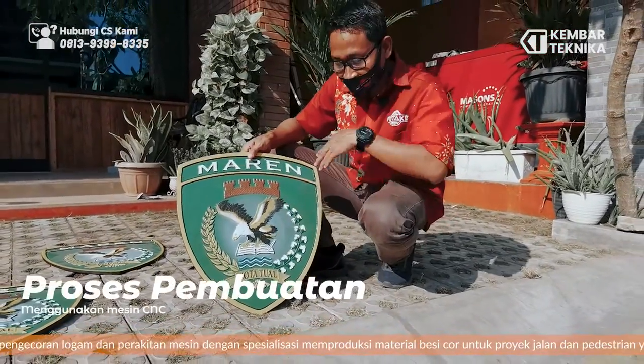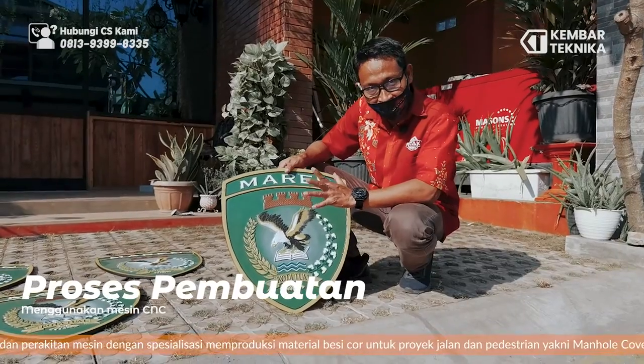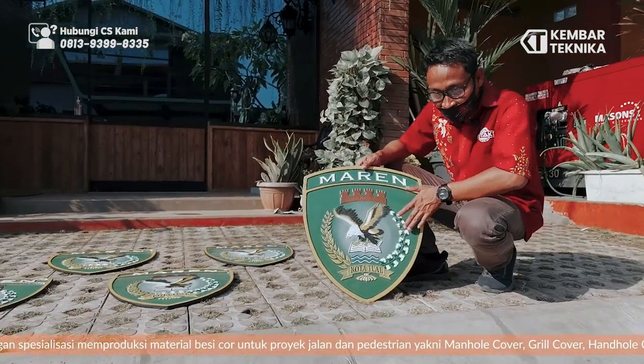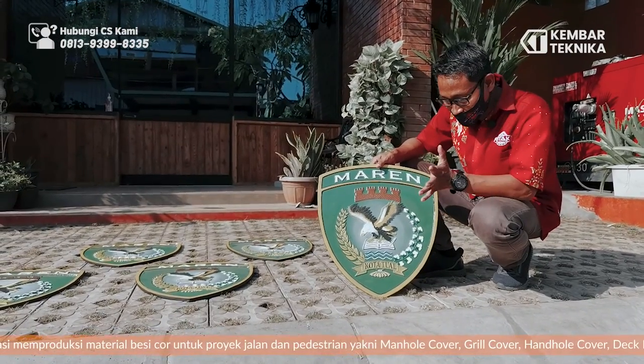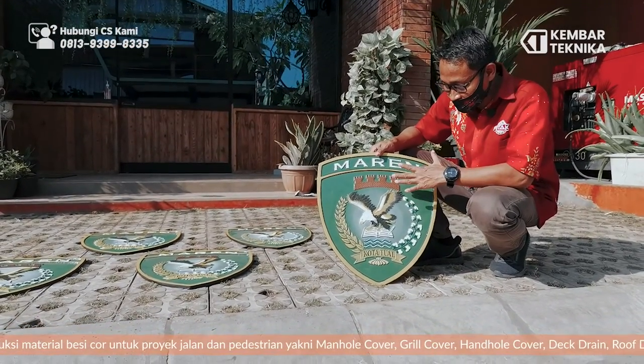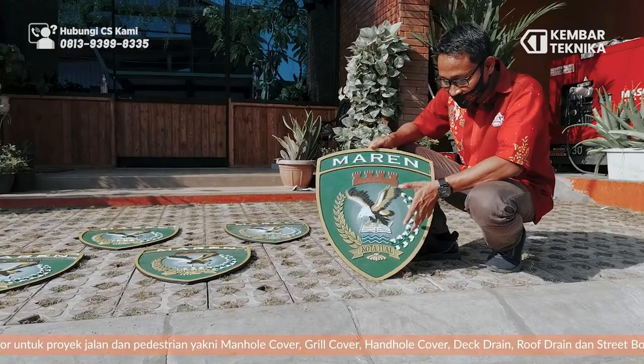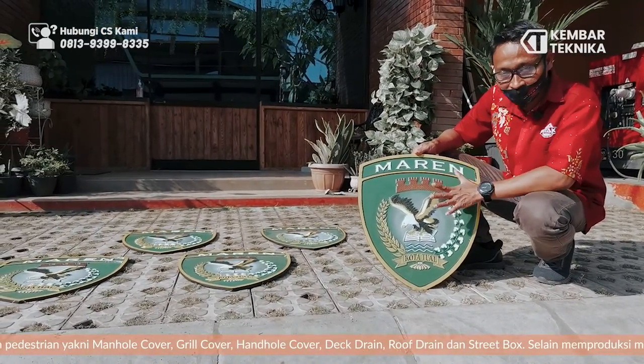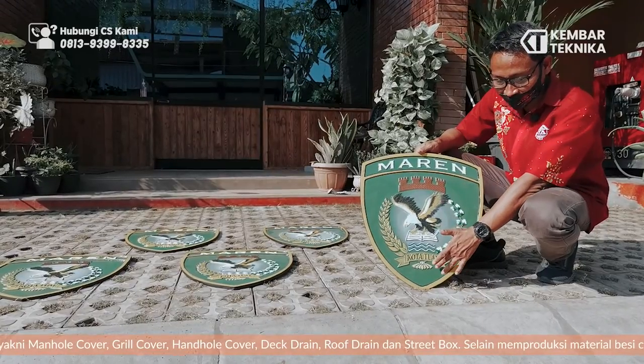Untuk pembuatan motif ini, langsung menggunakan mesin CNC. Jadi untuk motifnya seperti ini, langsung kita ukir. Kita desainkan dulu, langsung kita perintah dari CNC, langsung jadilah seperti ini. Jadi secara detailing ini lebih terlihat rapi dan sama semua. Seperti itu ya dengan gambarnya.